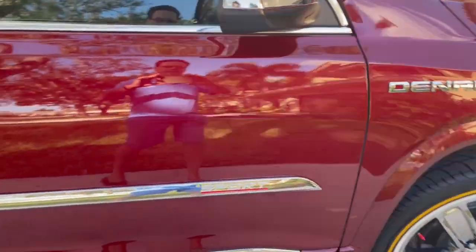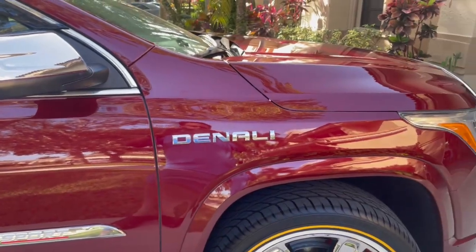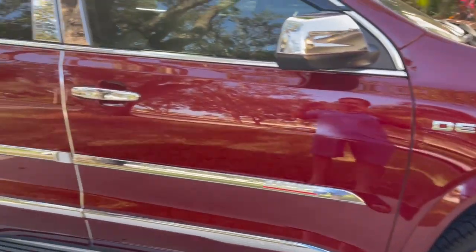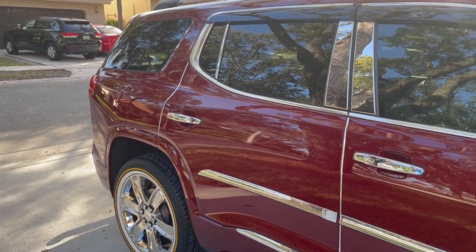Also put that center strip on as well, and there you have it — a pimped out ride. Hope you enjoy, please share.